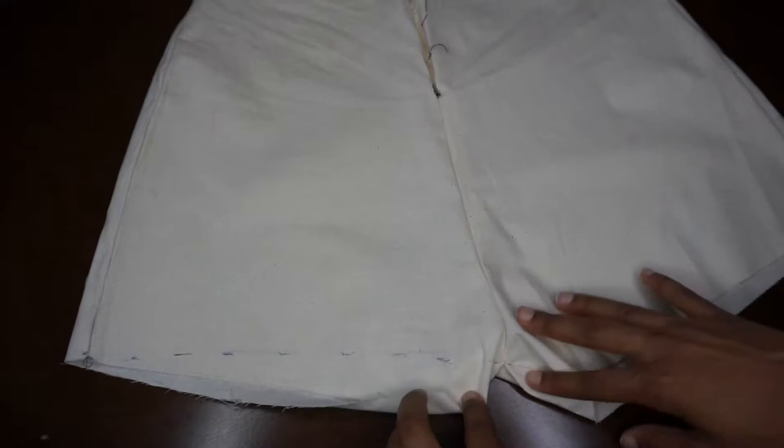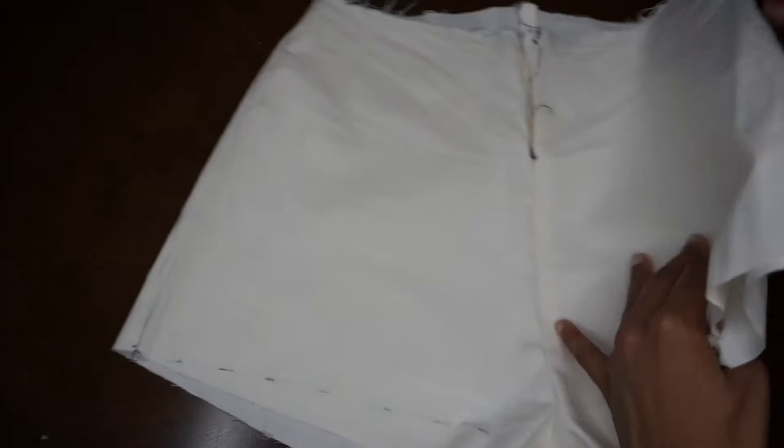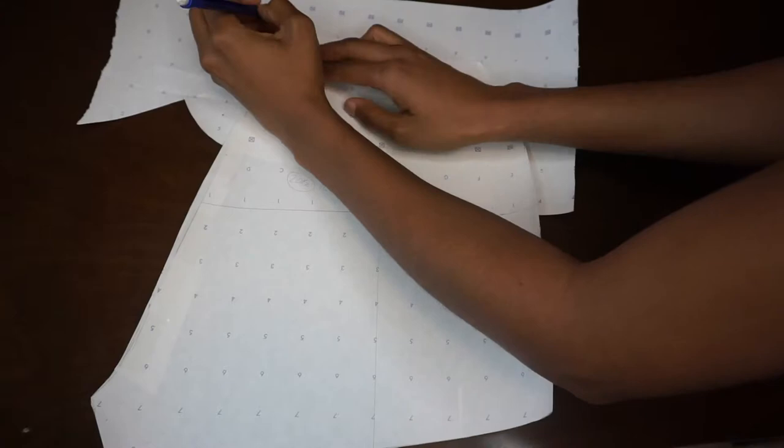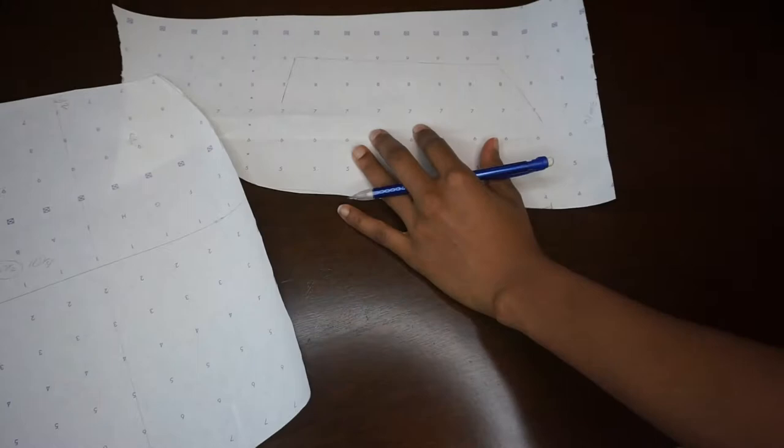Once those pieces are done, I strongly recommend that you create a muslin. A muslin is basically a test sample done on a cotton fabric — this helps you make any changes or modifications so that you don't mess up your actual fabric. As you can see here, I actually needed to make some changes that I'll do for the final. Once you're happy with your pattern pieces, you're going to create a facing.